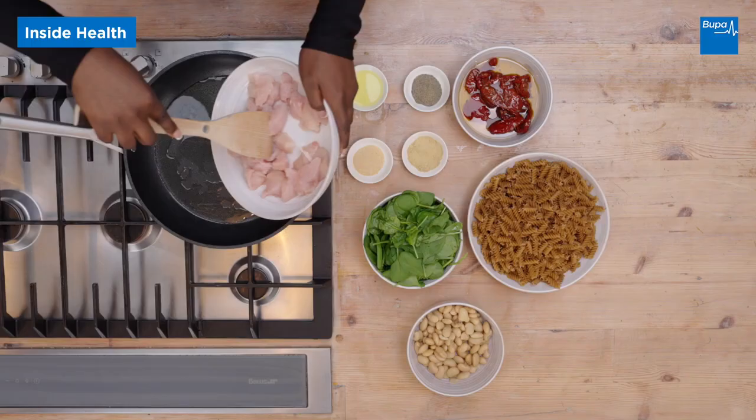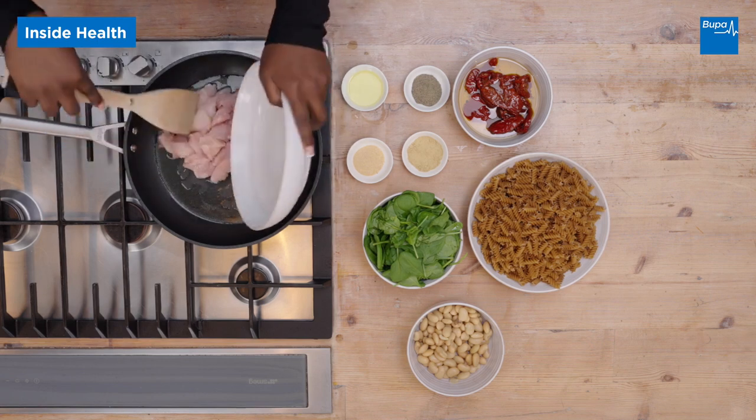Then I have my diced chicken and just heat it up for about 10 to 15 minutes.